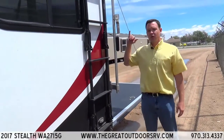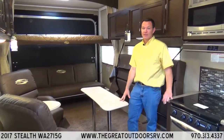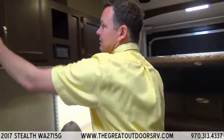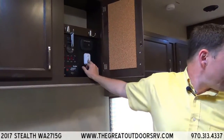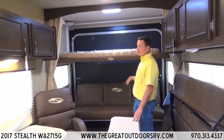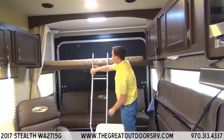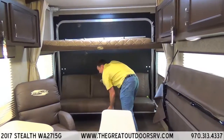Let's take a look at a few cool features on the inside. Here we are inside the Stealth WA2715G Series. One cool option is the electric bed lift. Over here on the cabinetry you can push a button to start your generator as well as control the bed going up and down. You can also pin the top bed up if you want to use it as a couch, so you don't have to worry about headroom. It does come with a nice little ladder so you can climb up there, and it folds down into a bed if you want.